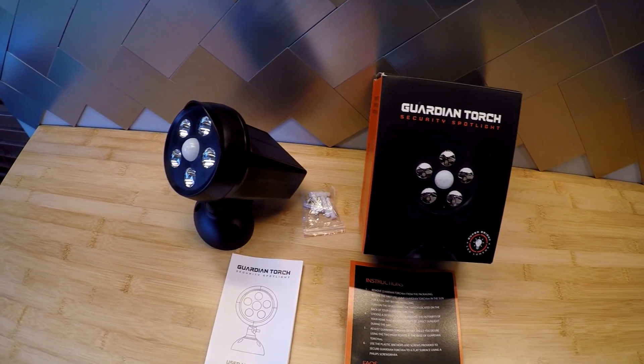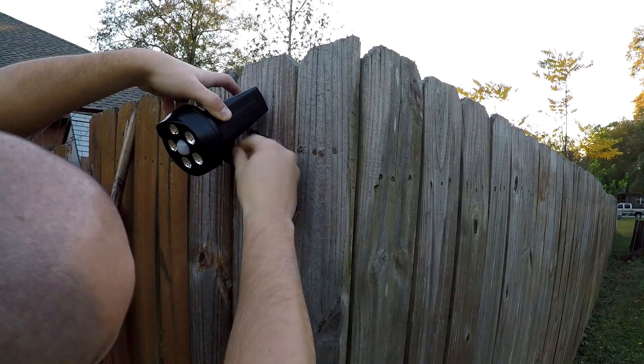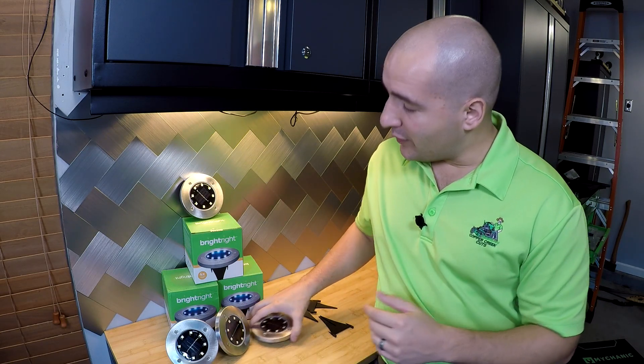I was fortunate enough to have some folks sponsor a few videos for us, the previous one being on their Guardian Torch, which is a solar-powered security spotlight. It's motion-activated with automatic dusk-to-dawn feature, so as soon as it turns nighttime, it starts looking for movement. When it sees it, it'll turn a very bright light on. Today we're going to take a look at another product in that company's wheelhouse, which is the BrightRite.